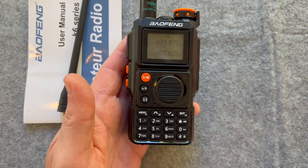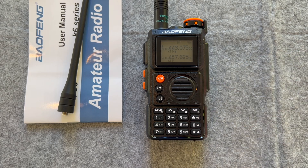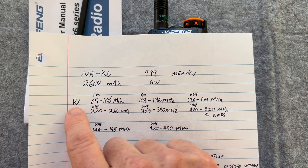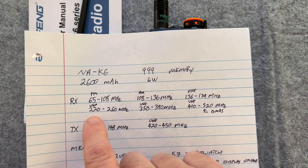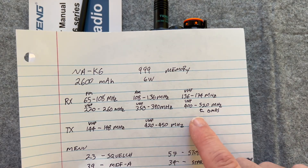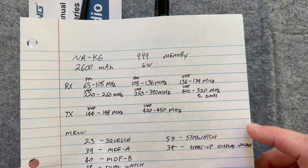So what are some of the features? It's got 999 channels. It is supposed to be six watts. You can see I've got the dual watch going. Frequency range — let me show you the paper. You've got 65 MHz to 108 receive only, AM from 108 to 136 receive only, VHF 136 to 174, VHF 220 to 260, UHF 350 to 390, and then 400 to 520 which does include the GMRS — so you can listen, but that's receive only on GMRS.